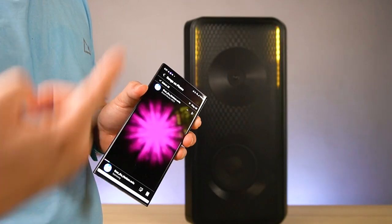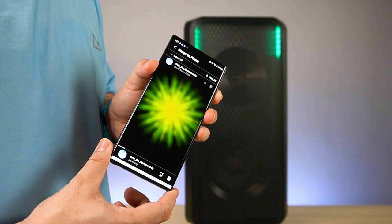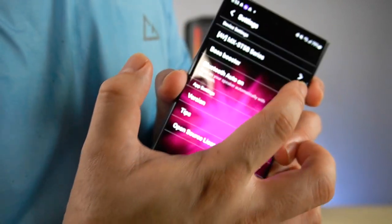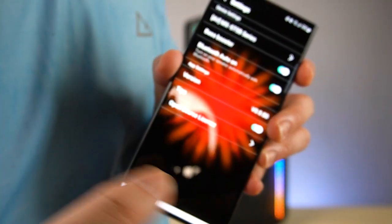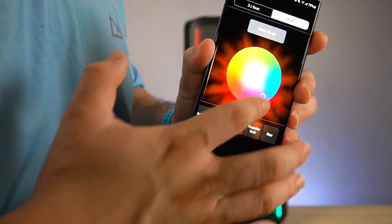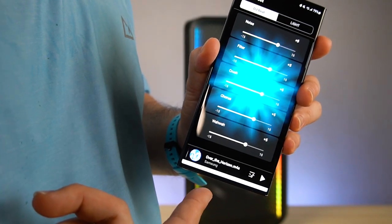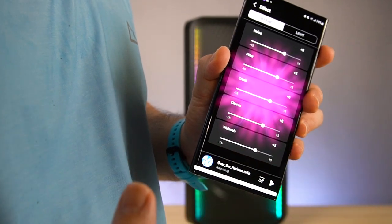Once it's connected and playing, the sound beats in sync — even the light is going to beat with the music. Here you can see some settings: you can turn on the bass booster here on the app, then Bluetooth audio on. You can also show some tips if you want. You can change between the color modes here, which is very easy to calibrate, or you can change it based on the DJ beat. You can change everything here on the Sound Tower app by Samsung.